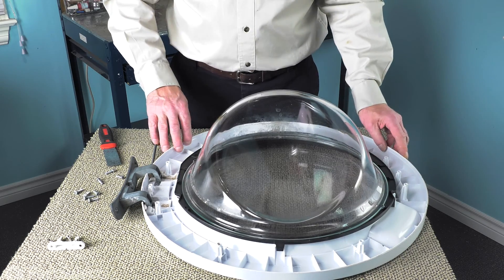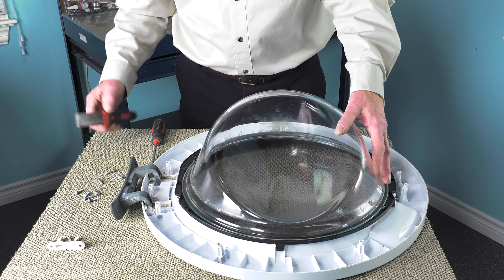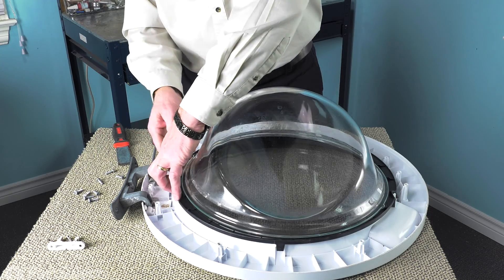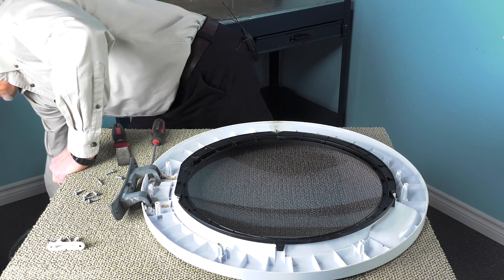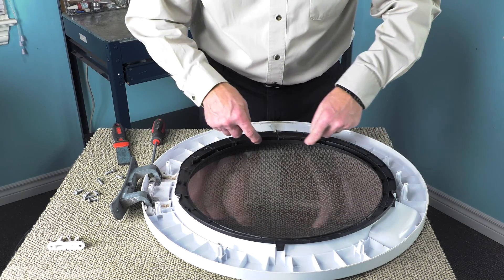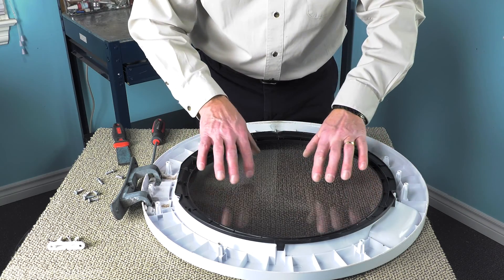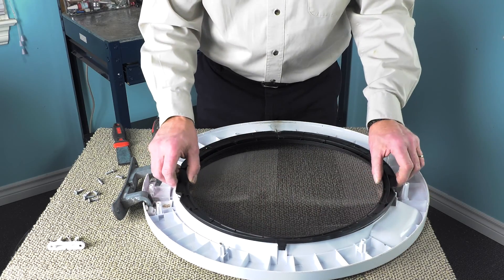With the inner door panel removed, if your glass is still intact, you'll want to lift that off carefully. Just take your putty knife and get it under one edge, lift it off and discard the old door glass. If your glass was broken, you'll want to vacuum out any of the pieces that may be caught in between the outer door plastic and this frame.